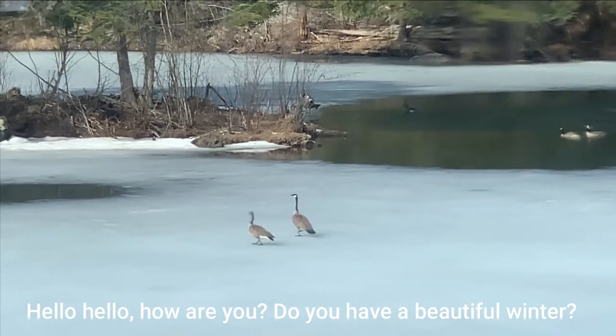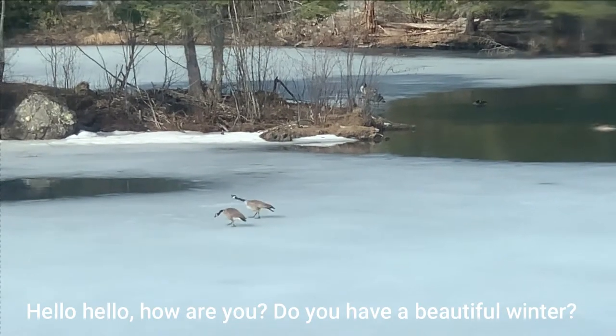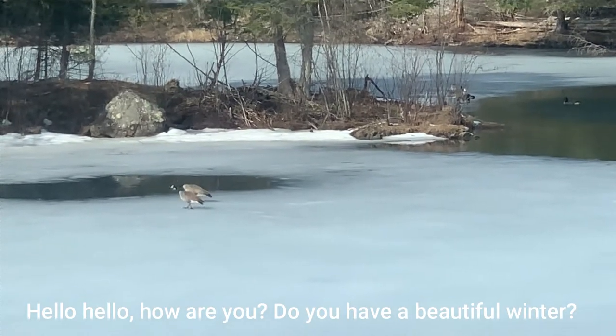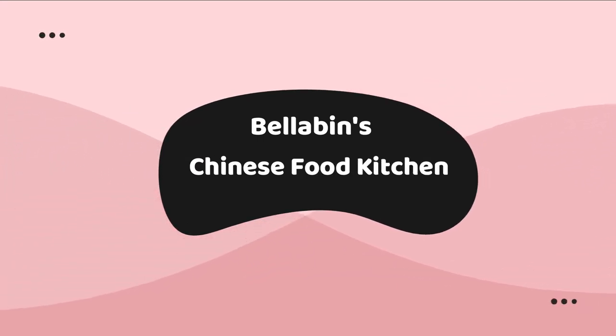Hello, hello! Welcome to Bailabin's Chinese Food Kitchen! How are you? Do you have a beautiful winter? Yes, we did. We had a very beautiful, very amazing winter this year.